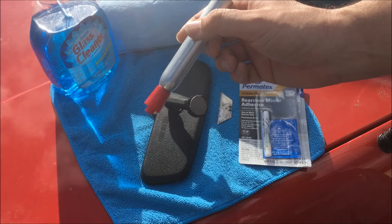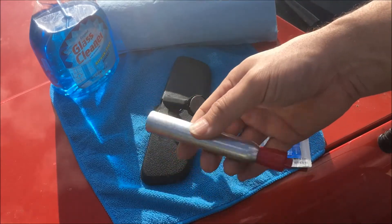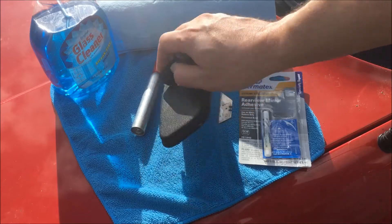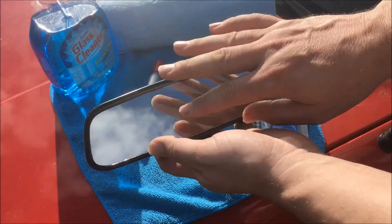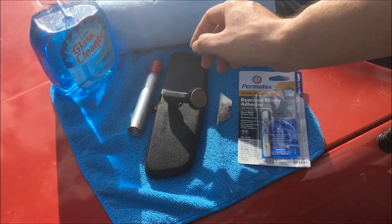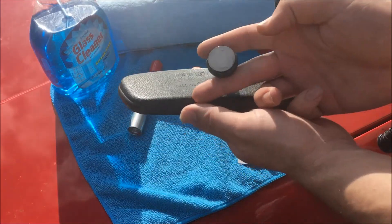First you'll want to mark the outside of the glass with a marker, so you'll need a marker for that. I've also got some Windex here because I'm going to be handling the mirror and afterwards I'll want to get all the fingerprints and smudges off.